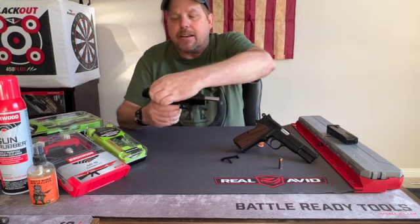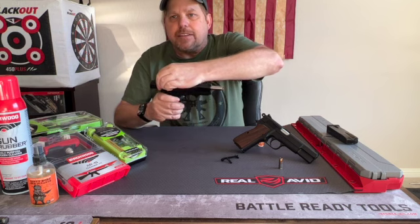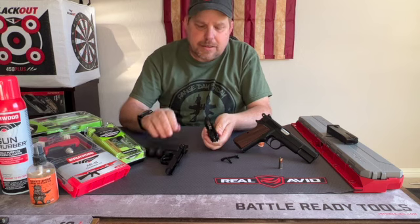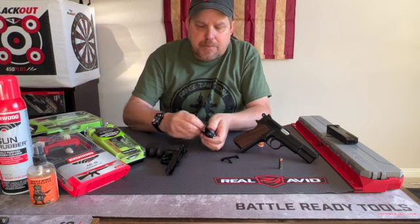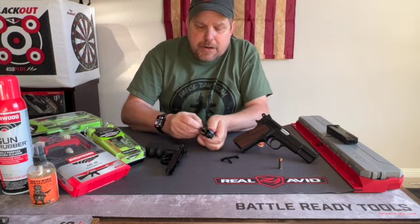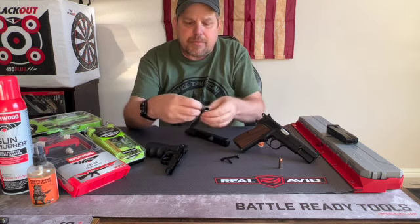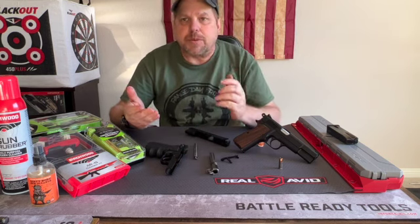If you push up just slightly on it, it'll make it easier to push that through and pull out your slide stop. From there, go ahead and pull it back, release the safety, and the slide comes directly off. Then pull the barrel and spring forward, and you've field stripped your gun.